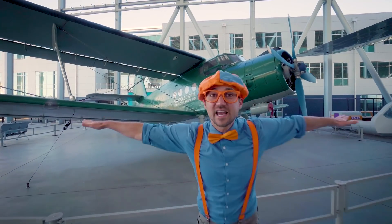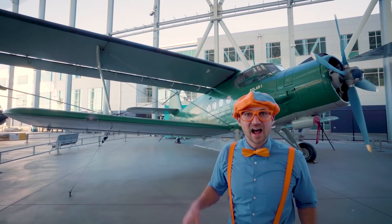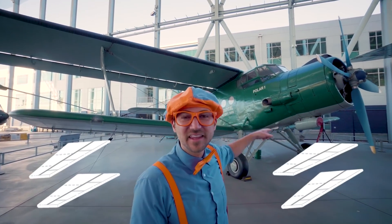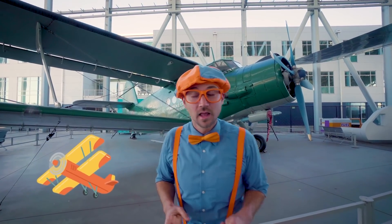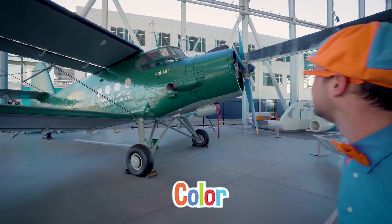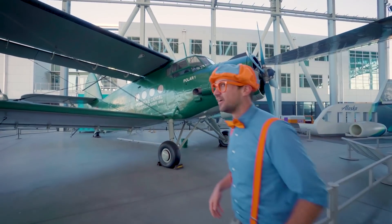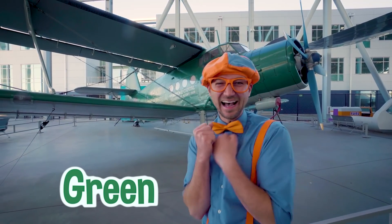Look at this airplane - do you see something different with it? Yeah, there are two wings over here and two on the other side! So it has two sets of wings - that's really cool! But we're here to learn the color of it. What color is this airplane? Yeah, you're right - it's green! Good job!